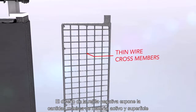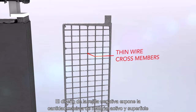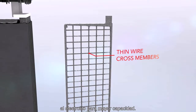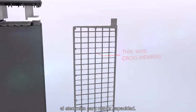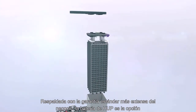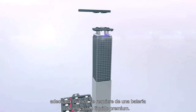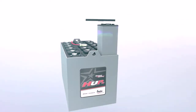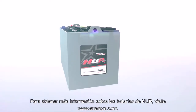The design of the negative grid exposes the maximum amount of active material and surface area to the electrolyte for increased capacity. Backed by the longest standard warranty in the business, the HUP battery is the right choice when a premium flooded battery is required. For more information on HUP batteries, visit www.enersys.com.